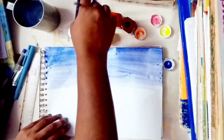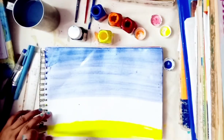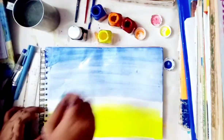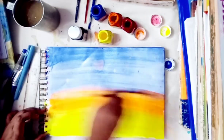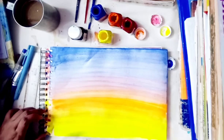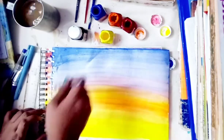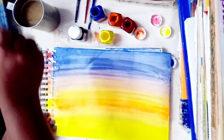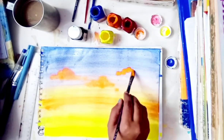Paint the violet color all over the sheet for the background. I don't know why it's looking like blue. Then use the yellow color to paint, then orange. Combine all the colors so that it looks like a perfect picture.